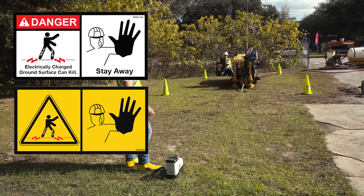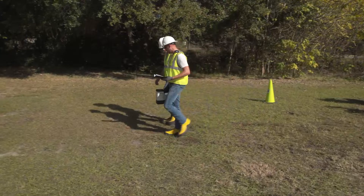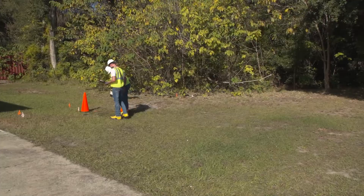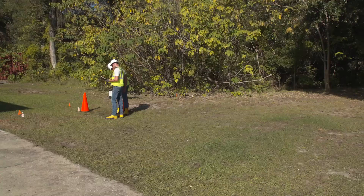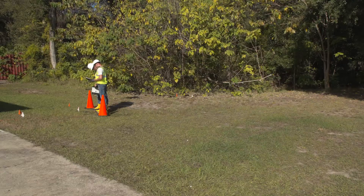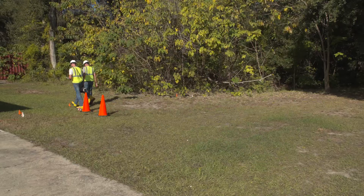The locator operator and drill operator should walk the planned drill path together. Turn the tracking receiver on, but leave the transmitter off. Look for signal strength variations or other unusual readings and mark these locations. Look for indications of older excavations such as depressions in the ground, pedestals, drops, outlets, etc.